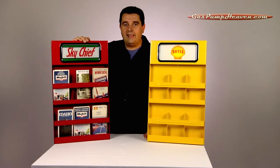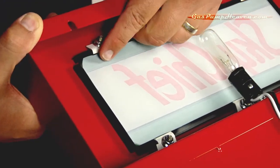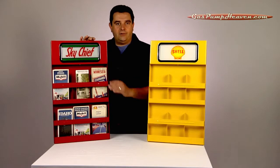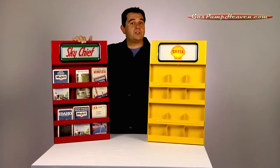Another cool part of this rack is it's easy to change out the ad glass. You just remove the six bolts on the back on the chrome bezel, and then the ad glass is going to slide out.